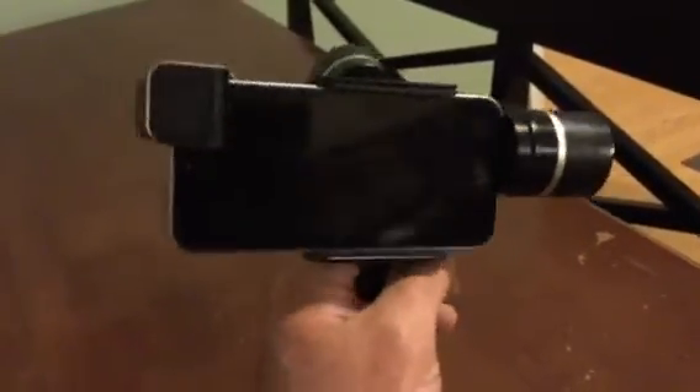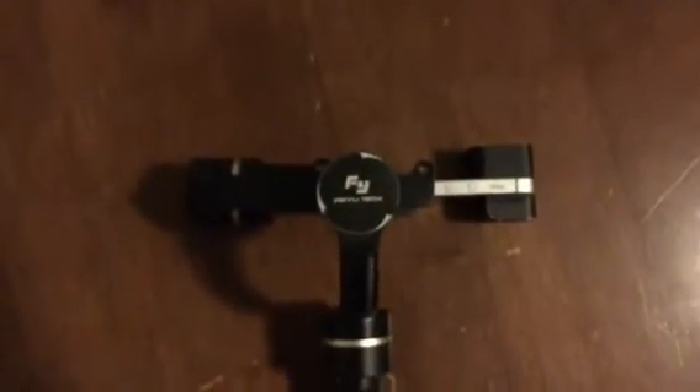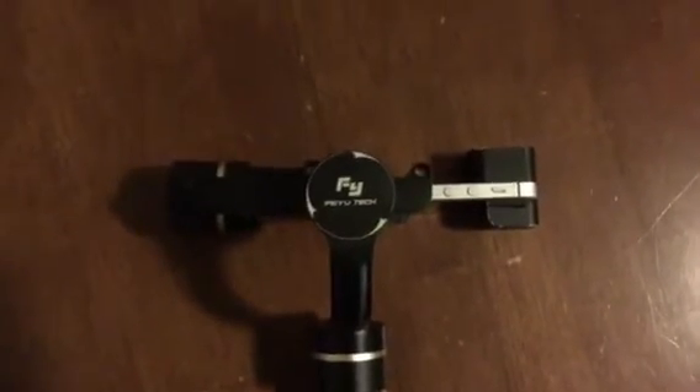Once you have that in position and you have everything hooked up, all you're going to do is turn it upside down like so, and then you want to make sure that this is flat. You've got to make sure this is on a flat surface. So we're on a nice, flat, level surface. If you want to take a look at it from the top, that's how it should be positioned — nice and flat.